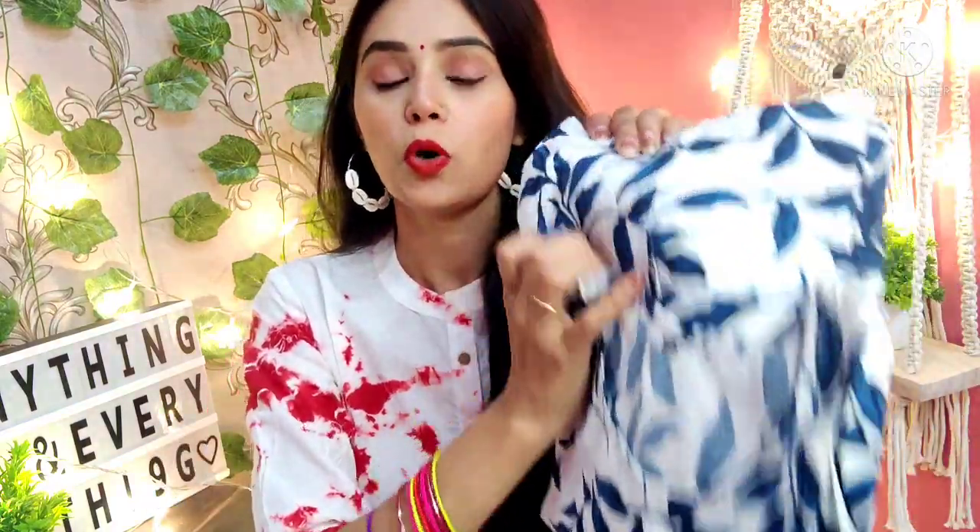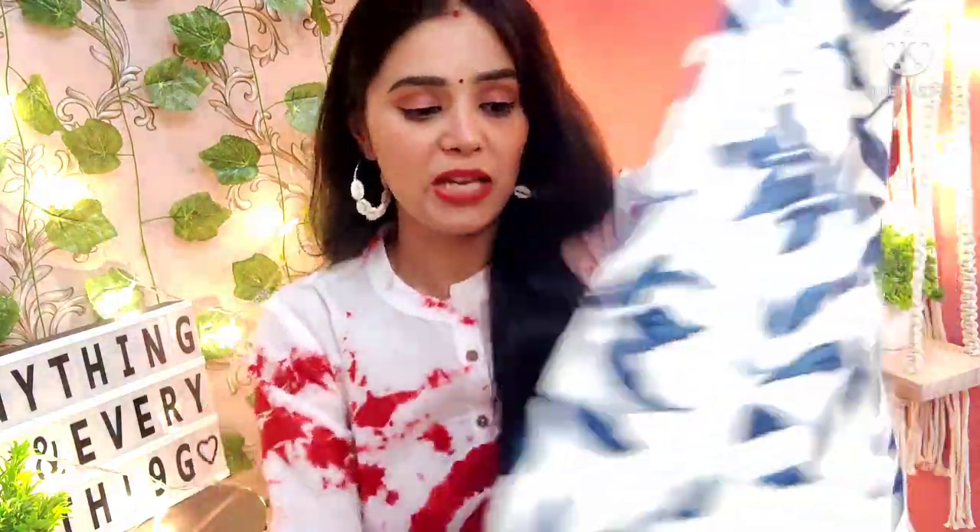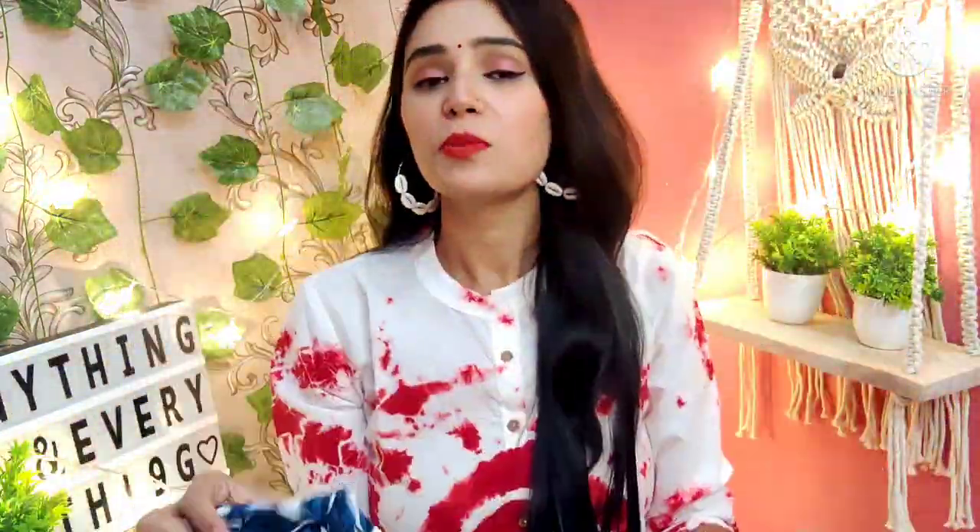Next I have this white color pure cotton Anarkali. This is from Mejoya Jaipur — I am trying this brand for the first time and the quality is very good. This is a round neck with short elasticated sleeves — the fitting is very good and the sleeves cover the entire arm area. It has a blue and indigo color print which is very beautiful and looks different. From the bust area it is flared, and down below it has been layered. The layering looks very good.